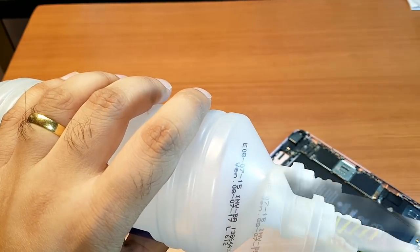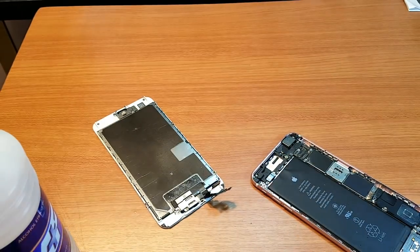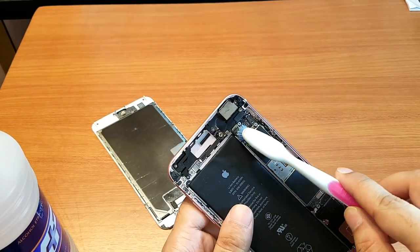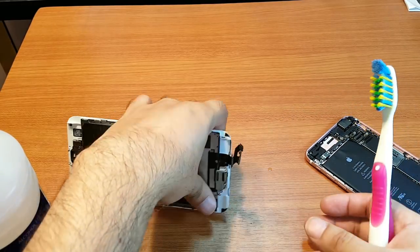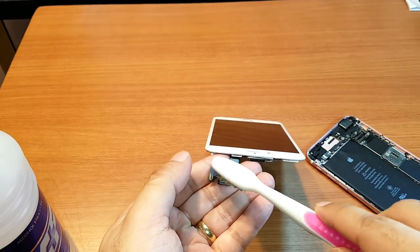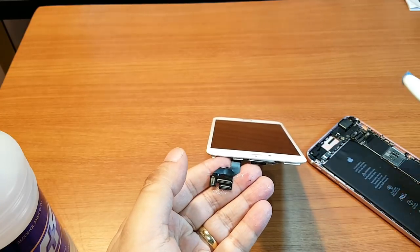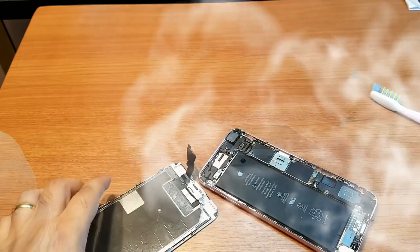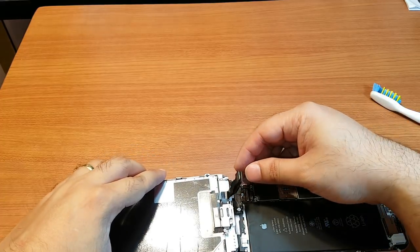You can use some alcohol but be careful — don't make it too wet. It dries up fast. Clean it well, as you can see. You also have three connectors here — you can clean those up too. Then let them dry for a few minutes.